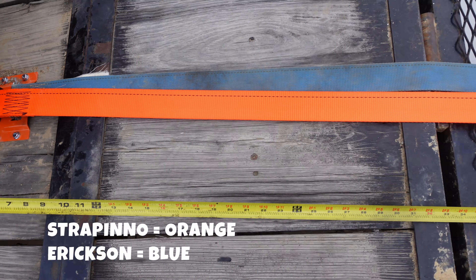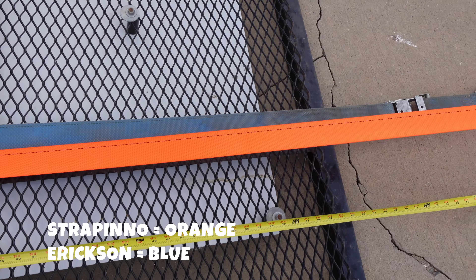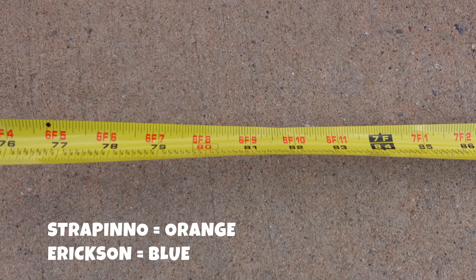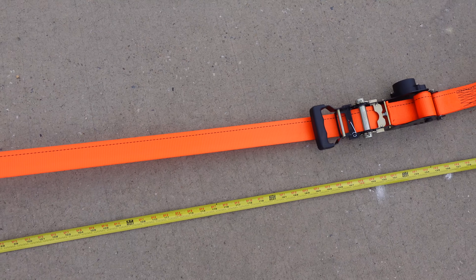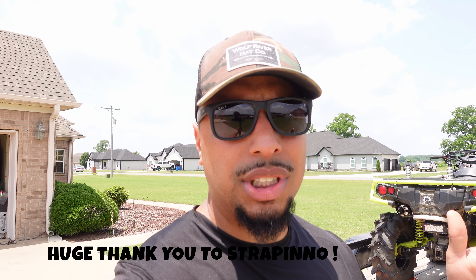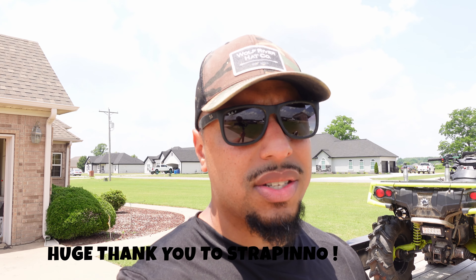As you guys can see from the clip, there's definitely a huge length difference, which, again, if you plan on upgrading your tires in the future at some point, the Ericsson's aren't going to be long enough. While the Strapino's going to provide you with plenty of length to strap down your machines, giving you room to grow so that you're not buying something and then within two years saying, 'I love these things, but they're just not long enough now because I've upgraded to like a 36 or a 40.'